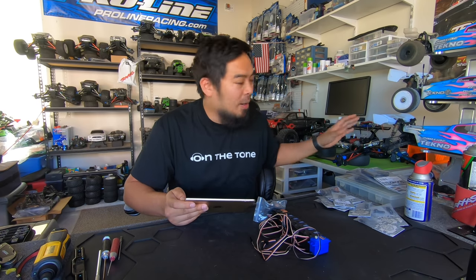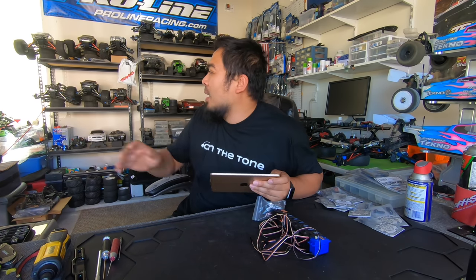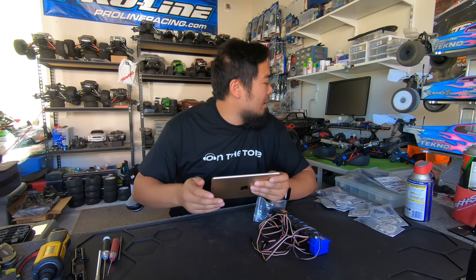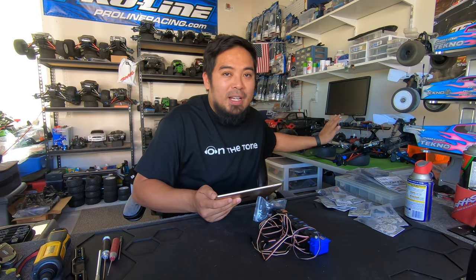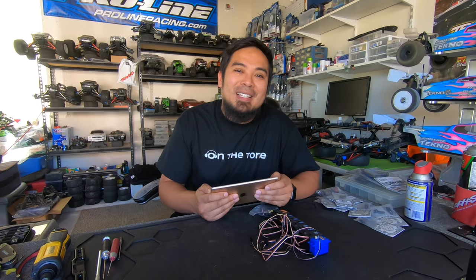That's it guys. Hopefully in the next video I'll actually have this thing running. I'm gonna try to put it all together. I want to paint the body — the full lime green with lime green beadlock wheels. That was my favorite looking Revo. I blew my old green Revo body up so I want to paint another one and get this one up to spec. Hopefully the next video I'll have this thing running with actual footage of me driving it. Hope you liked this video — smash the like button, subscribe, turn on the notification bell, and I'll see you guys next time!